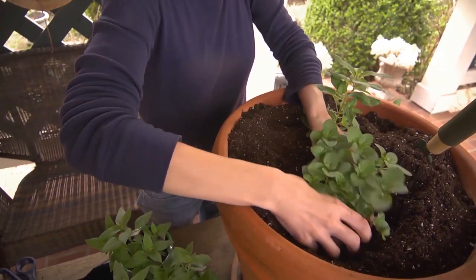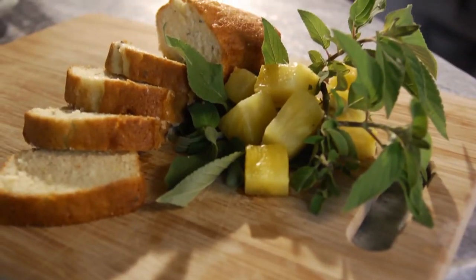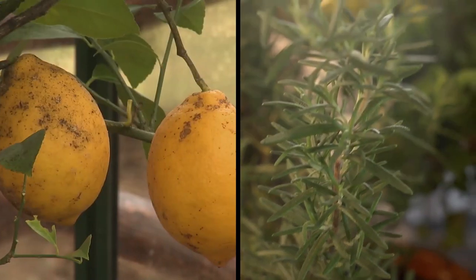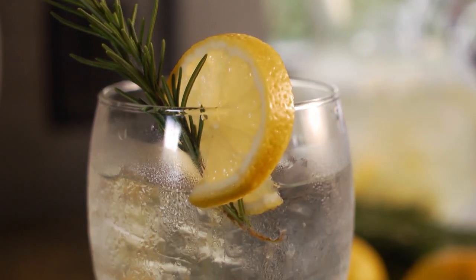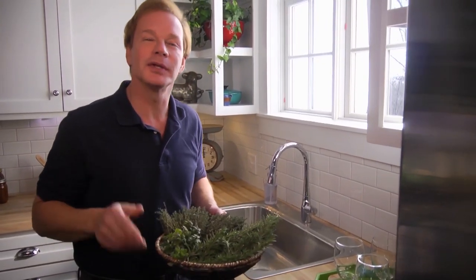We're going to learn how to plant a citrus herb container and incorporate these herbs in our pineapple sage pound cake and lemon verbena honey. Plus, I'll share a few tips on growing lemon trees and rosemary. We'll also make a very simple tea with fresh herbs and share ideas on creating the perfect tea for two tablescape. We have a lot to cover, so let's get started with that citrus herb container.